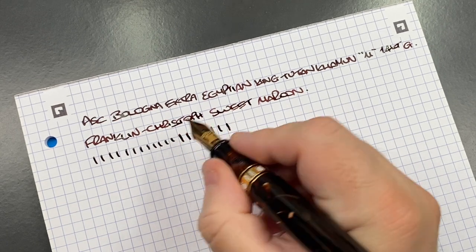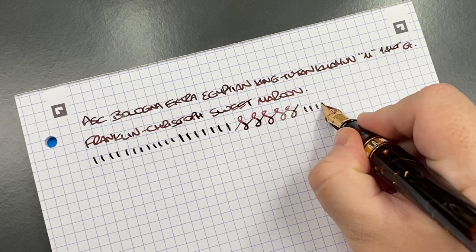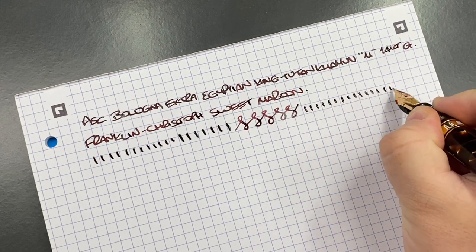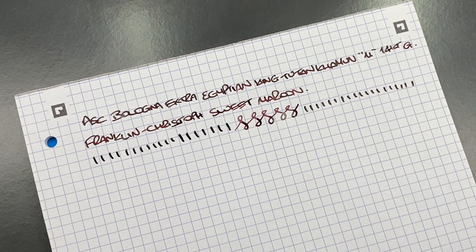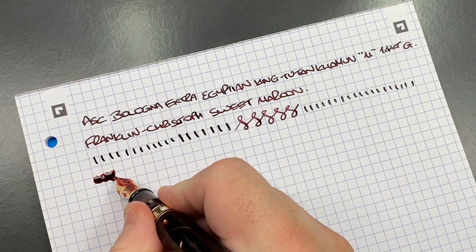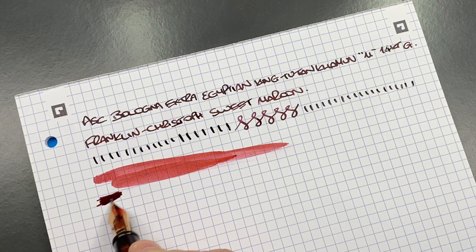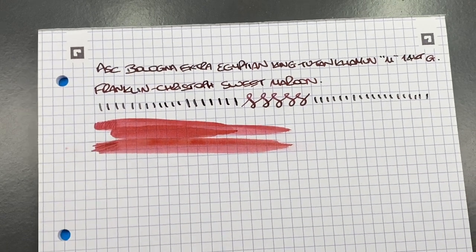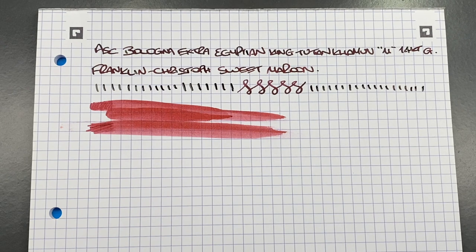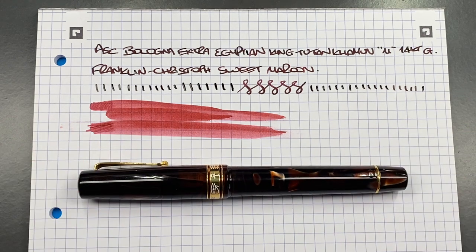In terms of line variation, let's take a look — we can push it a little more, so it goes from a Western medium to a Western broad. This is what I like about the ASC Magic Flex nibs: there are no hard starts or skips. In terms of ink wetness, these will always be very, very wet, as you can see there. I would call this a fire hose of a nib — it really is a wet-writing nib.